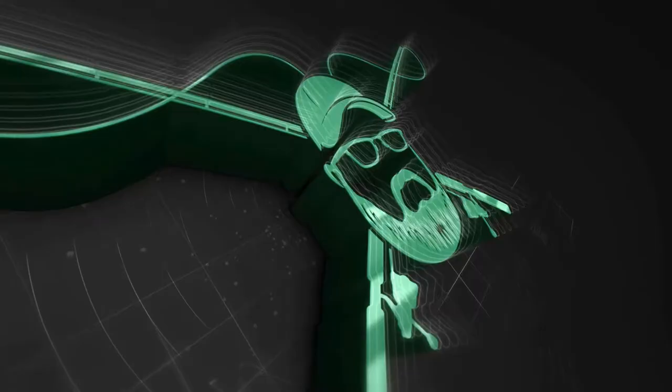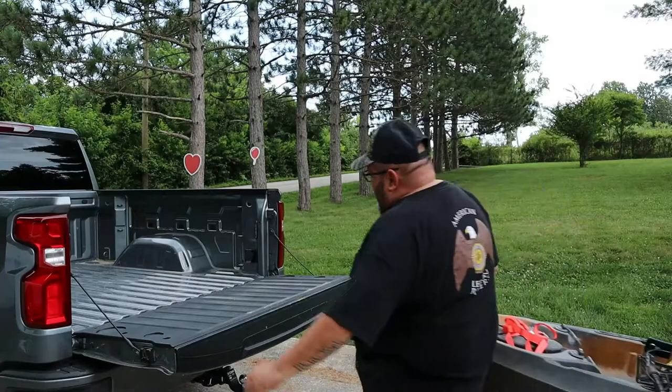I had a video request on how I load and strap down my kayak on my Chevy short bed pickup truck. Welcome back to the channel. Today we're going to do a quick video on how I load, strap down, and unload my Old Town Sportsman PDL kayak. But this pretty much can apply to any kayak. So let's get started.